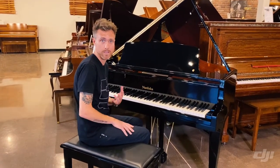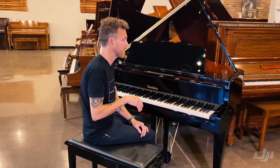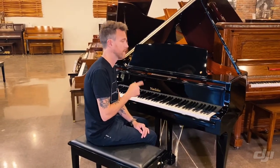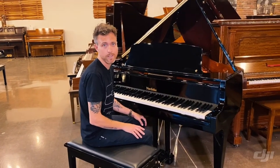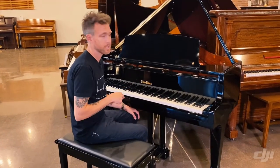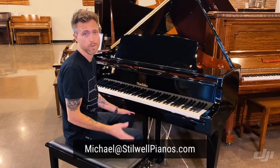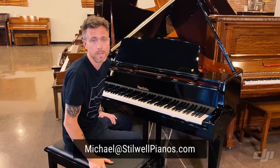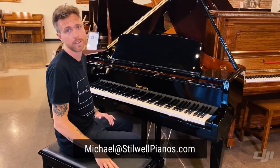If you're a player or you have a really good ear, you might be able to hear how clean and pure this sounds. I'm going to play this piano for you so you can hear it. I'm not the best piano player in the world, but I'm what you got, so deal with it. If you have any questions about this particular piano or any other piano on our website or anywhere else, feel free to shoot me an email at michael@stilwellpianos.com. And don't forget to subscribe for more awesome piano related videos.